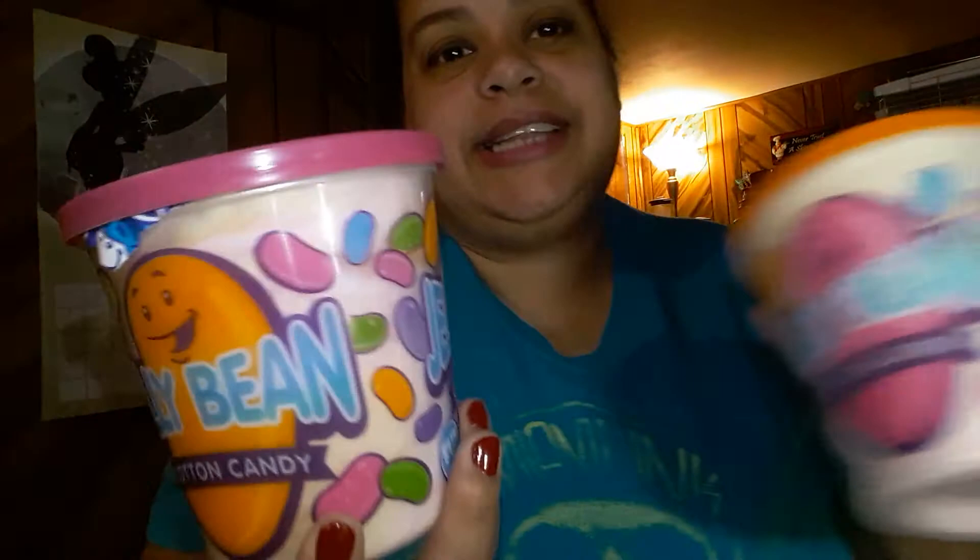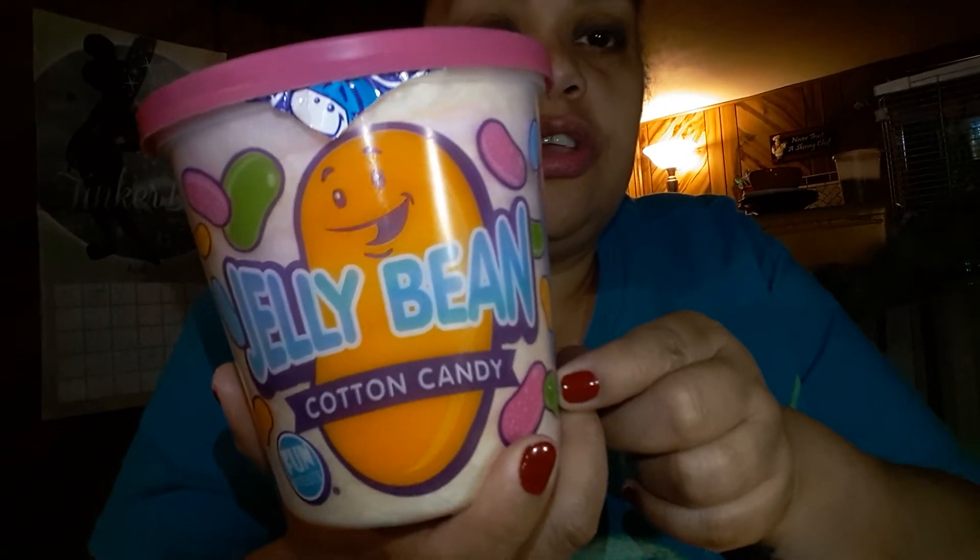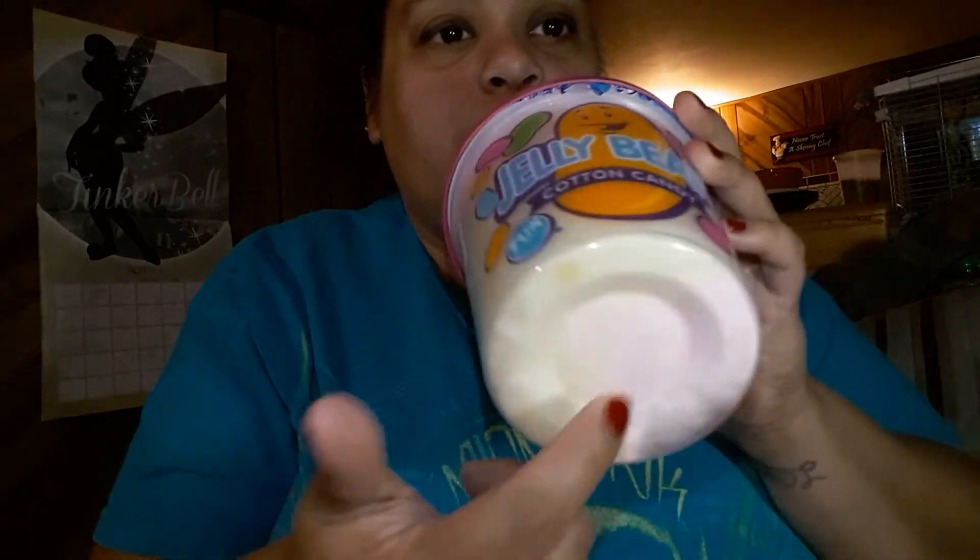The next item I bought is cotton candy — I got two of them and I'm guessing they're jelly bean flavored. The inside is pink and yellow — it's a little hard to see but it's yellow and pink, and I think both are like that, though one is more pink inside.